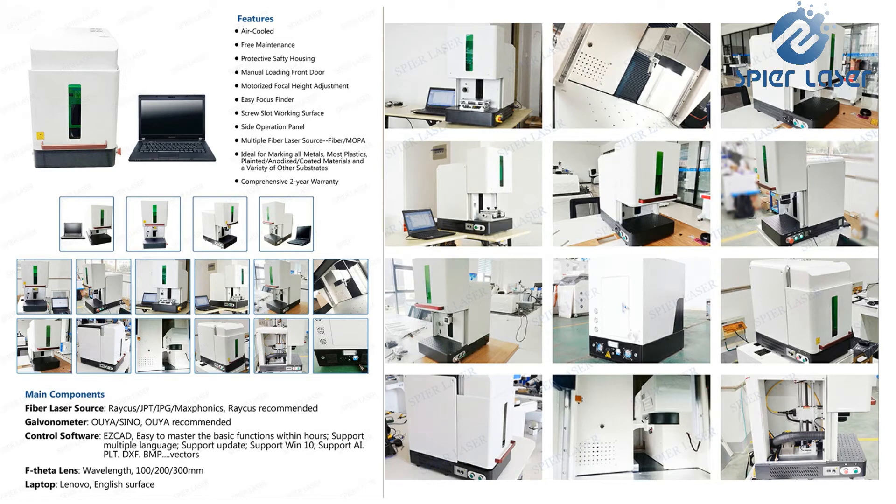Hi, this is Clara from Spire Laser, a professional supplier of industrial laser equipment from China. Do you have a lot of concerns before you purchase a laser marking machine? Today we are going to introduce one of our best-selling models.